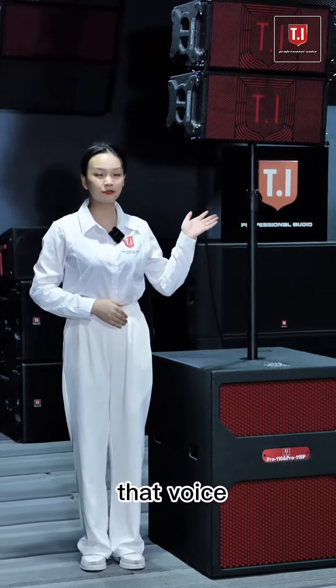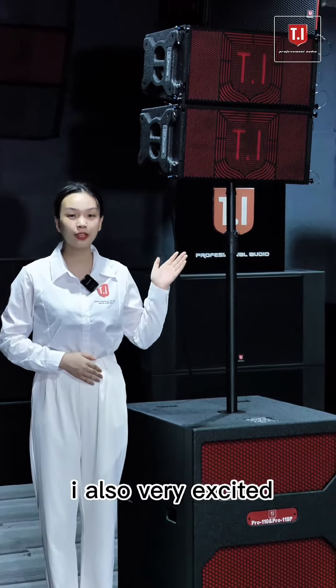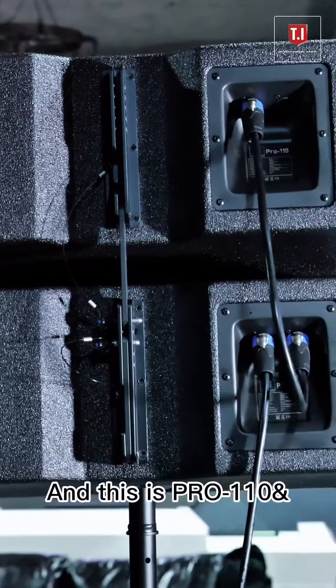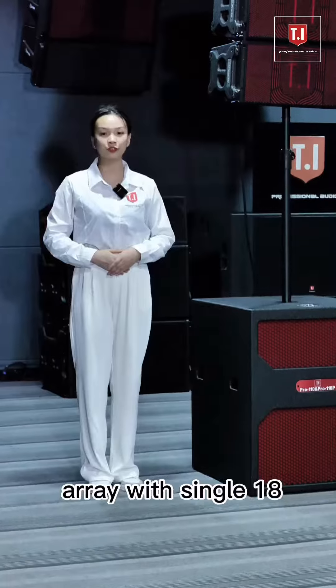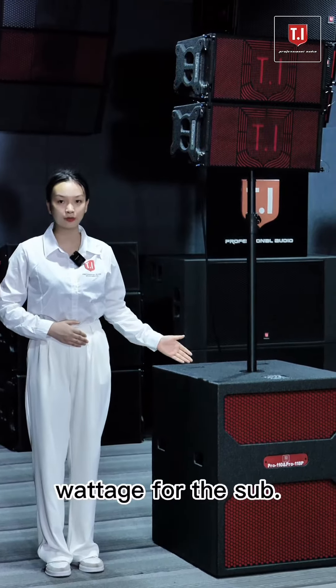Hello! How do you feel about that voice? When I heard the powerful music, I was also very excited about this. This is the Pro 110 with Pro 118P — a single 10-inch line array with a single 18-inch subwoofer, 400 watts for the line array and 1000 watts for the subwoofer.